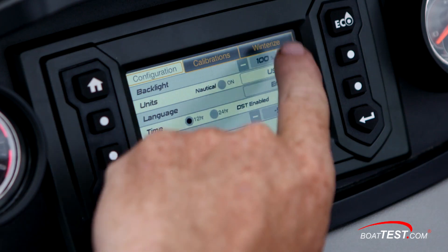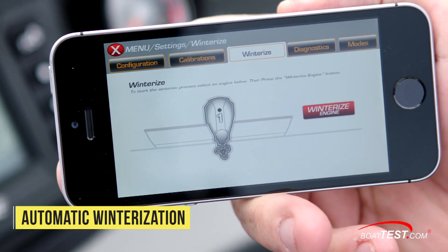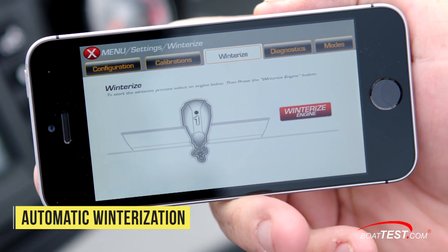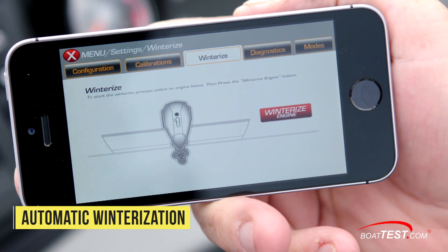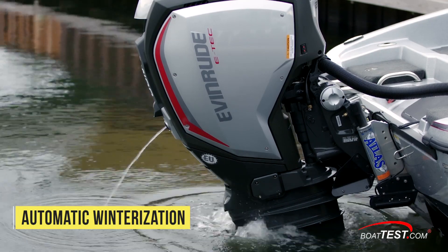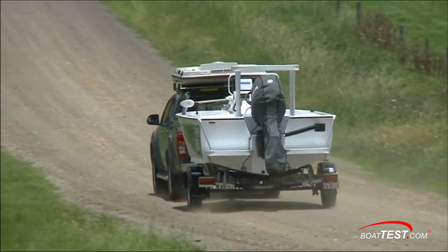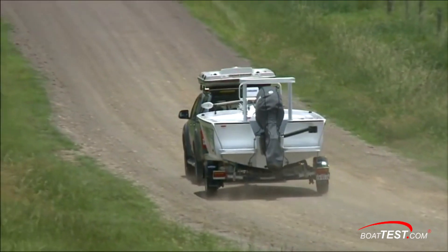Yet another feature of the Evinrude oiling system is automatic winterization. The engine can be readied for off-season storage with the tap of the Evinrude iTouch display or the BRP e-link smartphone app while the engine is running, hooked up to fresh water or at the launch ramp. This means owners can winterize their own engines without the cost and hassle of taking the engine back to the dealer.